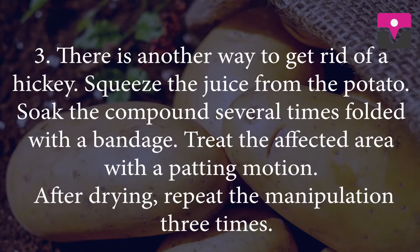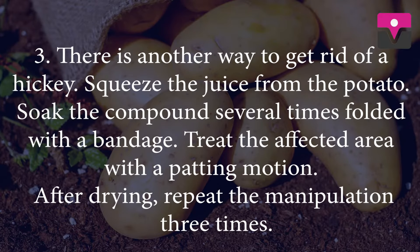There is another way to get rid of a hickey using potatoes. Squeeze the juice from the potato, soak a bandage with the compound several times, and fold it. Treat the affected area with a patting motion. After drying, repeat the manipulation three times.